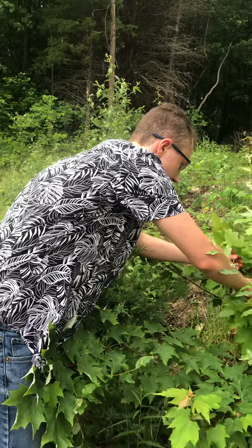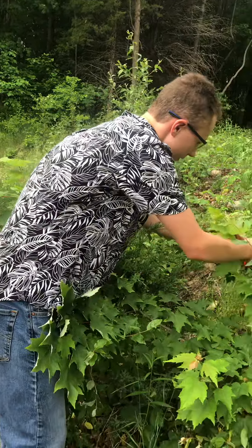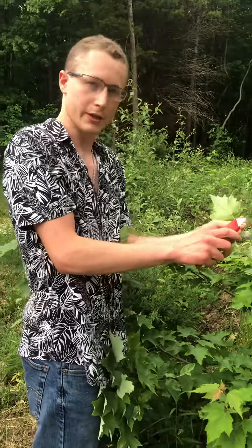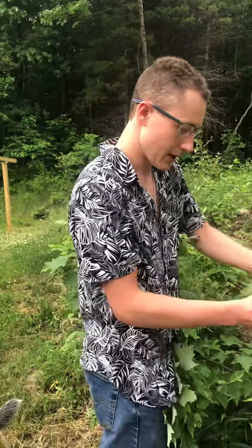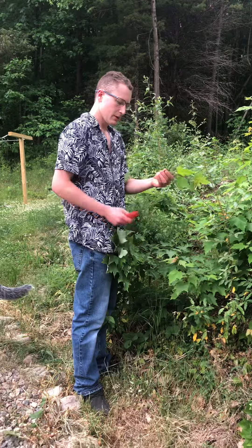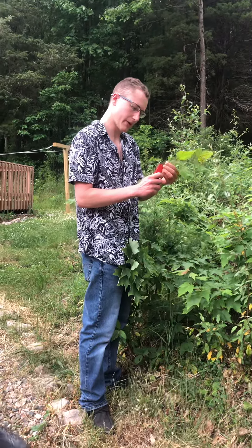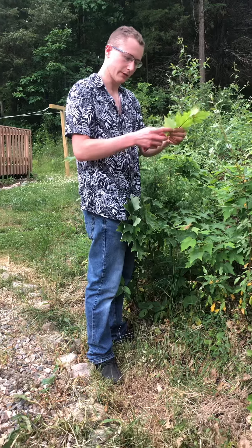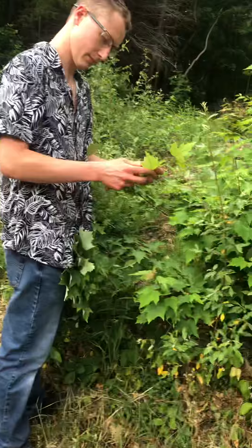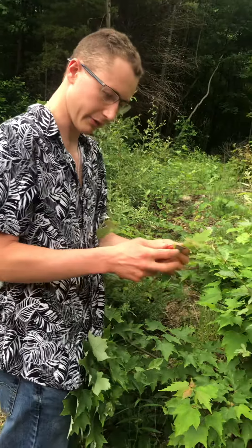There's also gonna be some nodes on the branch. Then you're gonna need to cut at an angle like that. I recommend doing a second cut like that, then cut in the middle quite a ways, then cut the leaves in half so that way it doesn't stress it out.